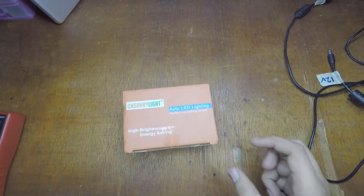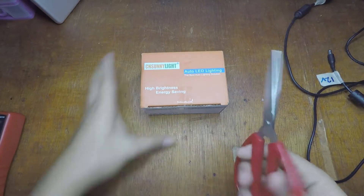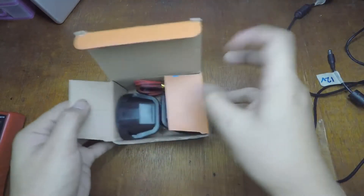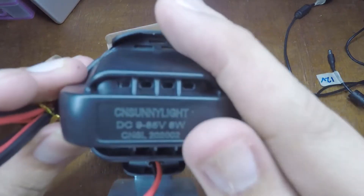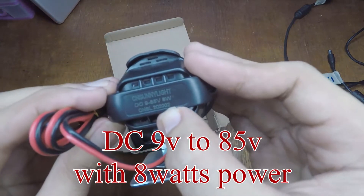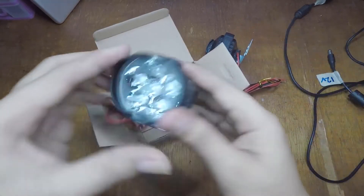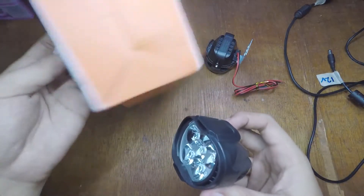Let's open this one and test if it's working with different types of voltage. I have scissors here. It says 9 volts to 85 volts with 80 watts of power. It has 6 LEDs - there's one and the other one.